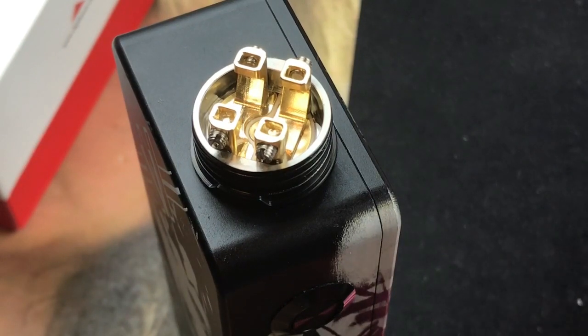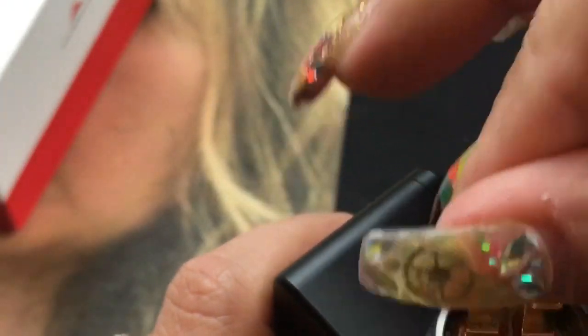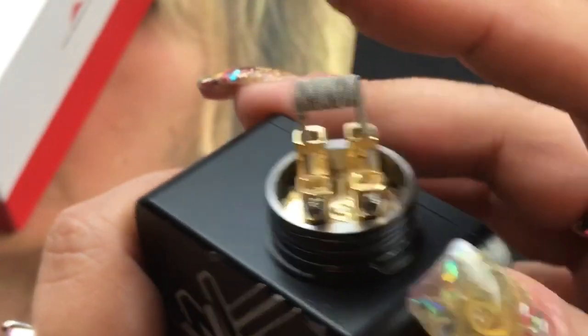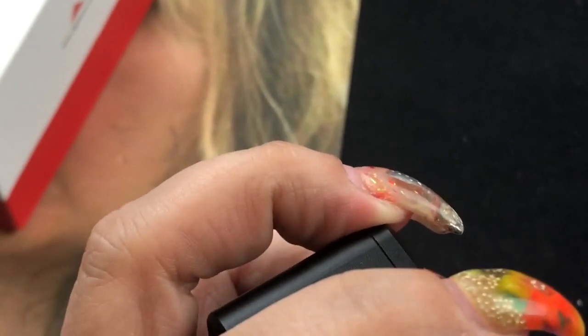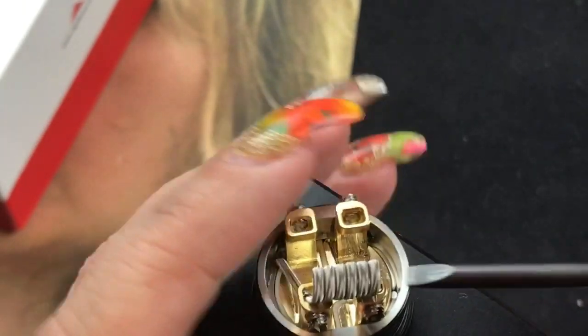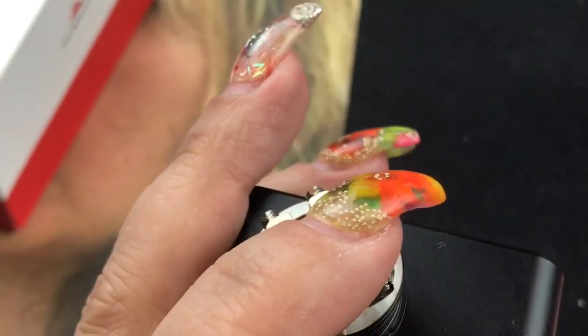Just going to even out this side as well, and then we're going to drop — I keep hearing that song — drop these coils in and start building. I'll go ahead and drop it right in there, push them down — look at that, even with nails, just put them in there. I'm going to pull it out just a tiny bit so it's not laying right on the deck.